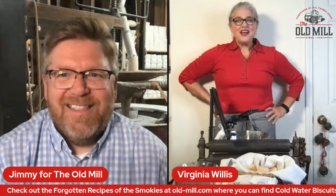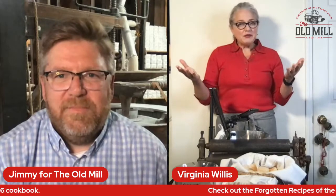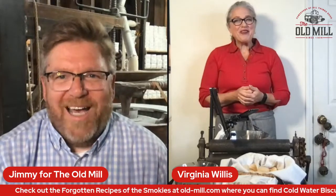My first job cooking was on a TV cooking show with Natalie Dupree, so I'm sort of steeped in Southern food. I lived and worked in France for many years for Ann Willen and Martha Stewart. I write cookbooks — my most recent hard copy cookbook was called Secrets of the Southern Table. And like you and the Old Mill exploring forgotten recipes, I was trying to share forgotten or misunderstood concepts about what people think Southern food is — I work to dispel those myths.